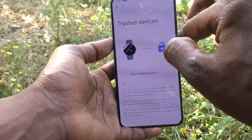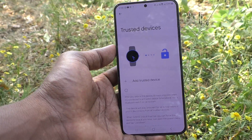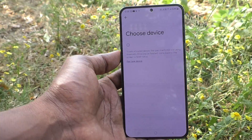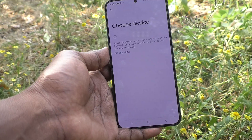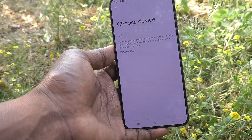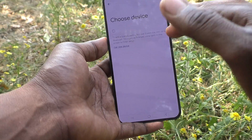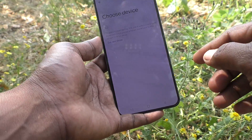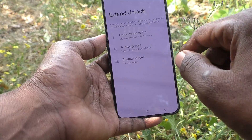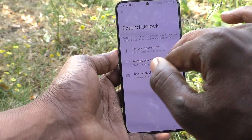The third option is Trusted Devices. Click on Trusted Devices and you can add devices like a smartwatch or any other Bluetooth-enabled smartphone or device. Click Add Trusted Device, turn on Bluetooth on both devices, and pair them. When those trusted devices are nearby, your phone will not ask for a pattern to unlock. I don't have any trusted devices currently, so I cannot show a demo here.